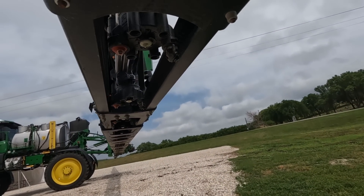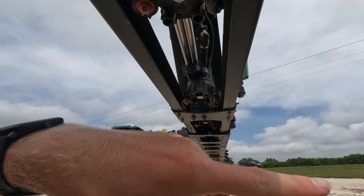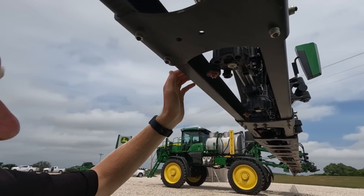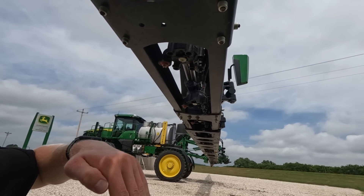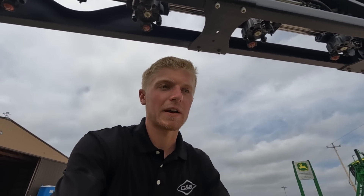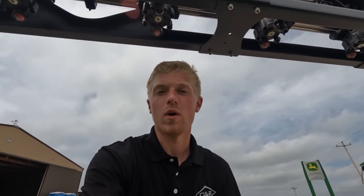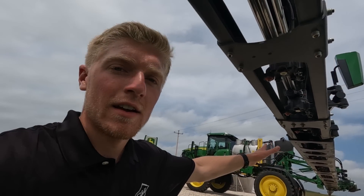If you go underneath, the back nozzle is a See & Spray nozzle and it has to be pointing backwards at a 40-degree angle. That's because at 12 miles per hour, in order to achieve a good spray pattern by the time the camera detects the weed, it needs to be facing backwards just a little bit. The front nozzle is for broadcasting. This could come in handy — for example, if you're spraying fungicide on soybeans but also want to kill volunteer corn, you can broadcast your fungicide and See & Spray to kill your volunteer corn.